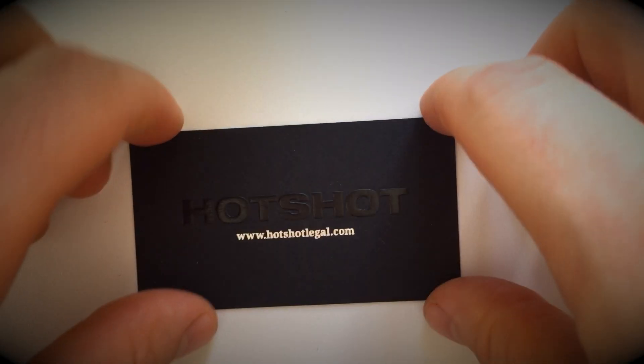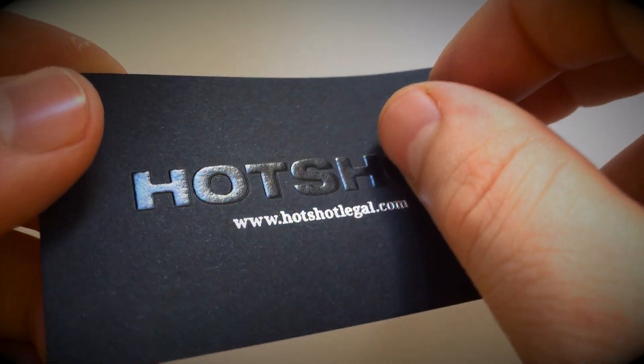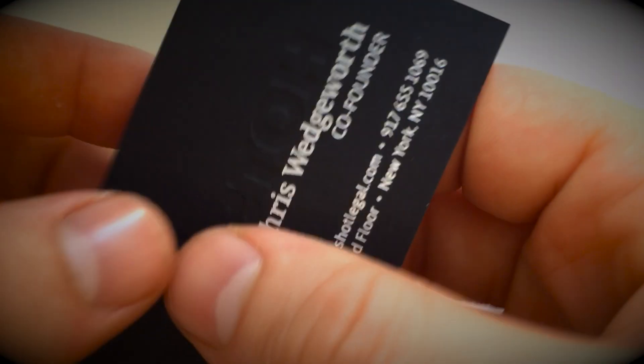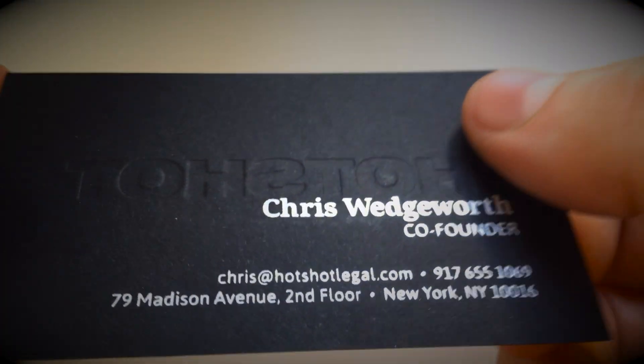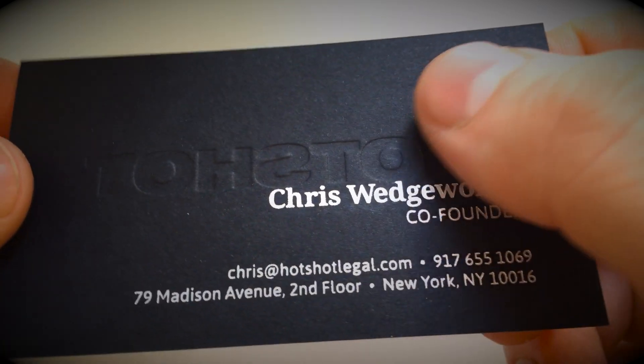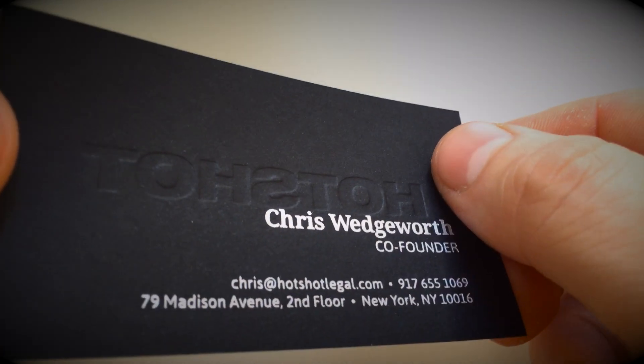Here's an example of a foil emboss business card. That means that some design element features both a foil stamp as well as a registered emboss. If you're using a single ply paper like this one, you're going to see the emboss as an inverted deboss on the back side of your business card.